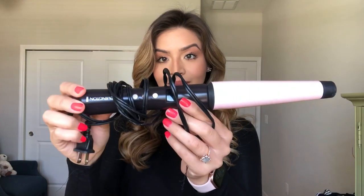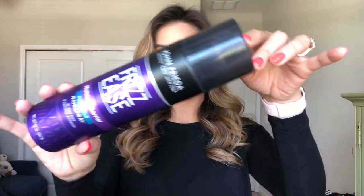Hi everyone! I just want to quickly share how to get this really cute ponytail. The first thing I did was use my wand to curl my hair. Here are the items you're going to need: some hairspray, a comb, three hair ties — two thicker ones and one thin one — and some bobby pins.